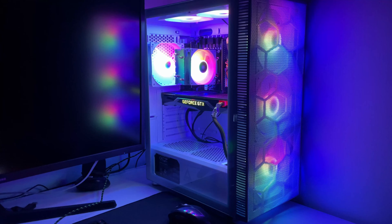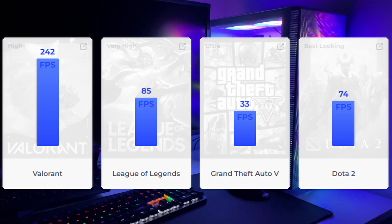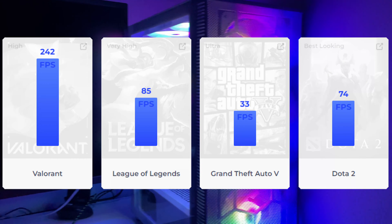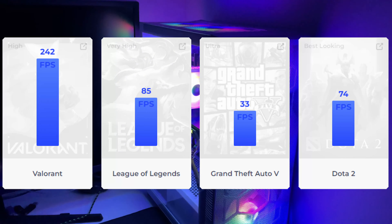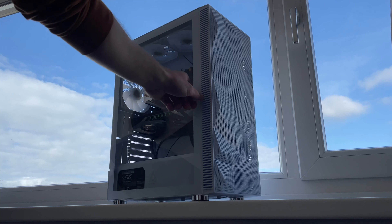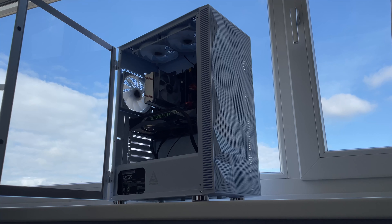Let's have a quick look at some more games tested on 4K. Valorant on high settings got 242 frames per second. League of Legends got 85 frames per second on very high. GTA 5 ran at 33 frames per second on ultra — keep in mind this is 4K, so lowering settings would make it more playable. And Dota 2 ran on best-looking settings with 74 frames per second. Isn't it amazing what you can build for less than 300 euros? Thank you all very much for watching and please do subscribe to the channel for more great videos.